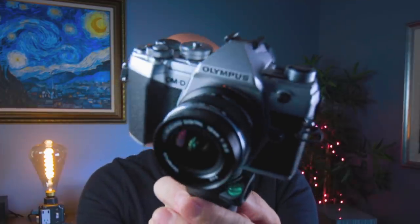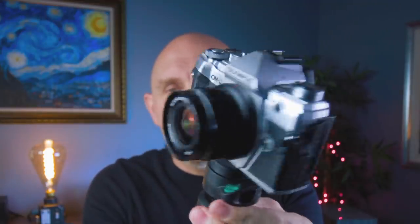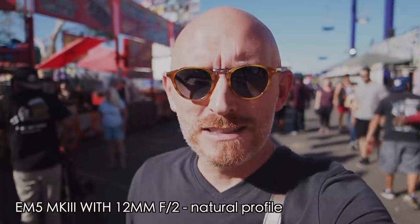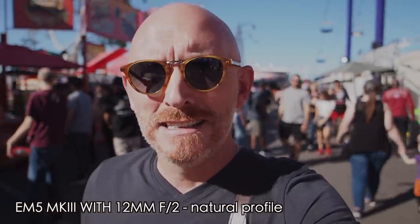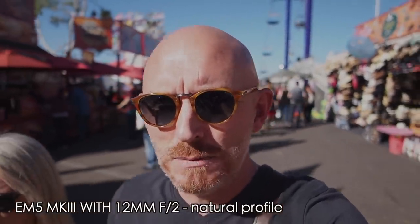Will the Olympus E-M5 Mark III be a good choice? I have the 12mm f2 lens on this body, and as you can see it's so small and compact that it's light. I have a tripod handle on so I could basically walk around if I want to vlog. The Olympus is now good enough with its face detection and eye detection that it keeps your face in focus. And you also have this cool thing called a flip-out LCD, so if I'm talking to the camera, I can do so with ease.